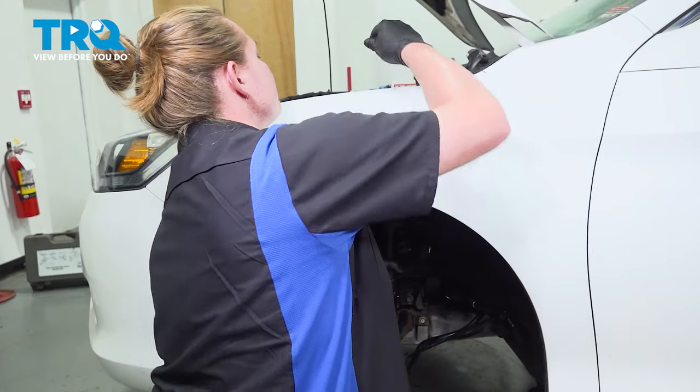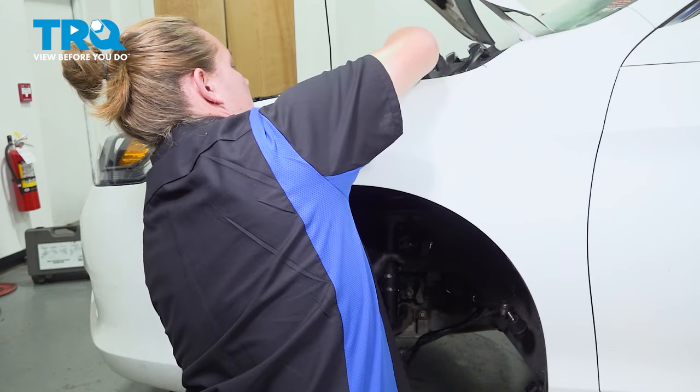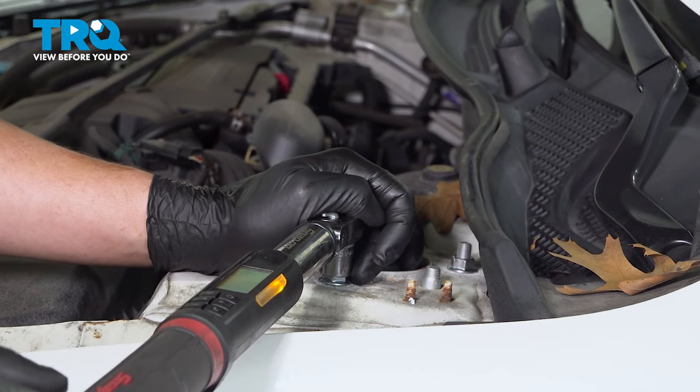Install the strut into the car. Thread the nuts onto the top and snug them down using a 15 millimeter socket. Torque these nuts to 32 foot-pounds.